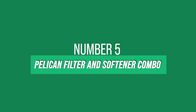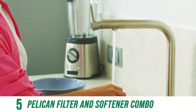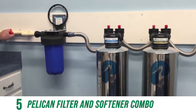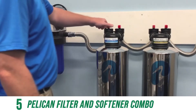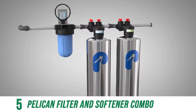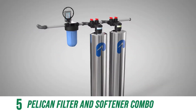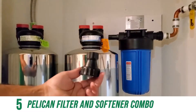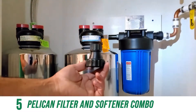Starting at number 5, the best NSF certified system for municipal water is the Pelican filter and softener combo. Not all whole house water filters and softener combos are created equally. Meet the Pelican whole house filtration system — great for your city water, not ideal for your well water. Its main function is to filter out chlorine, except there are many more contaminants to consider.